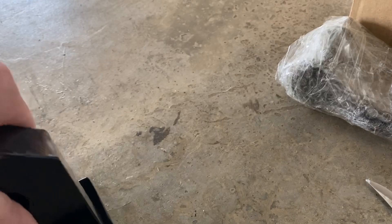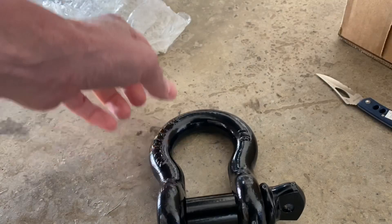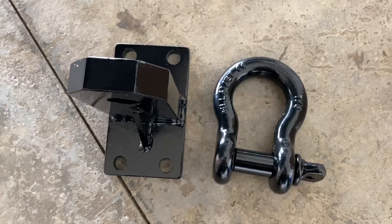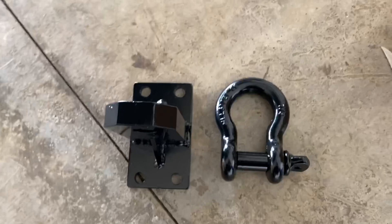These are the extended versions that come out a little bit further past your bumper so that we can hook on the shackles. Let's open up one of those. They already come powder coated — they come black. I'm sure you could paint them yourself or maybe order them in a different color, but I'm going with a black theme to keep everything black and gray.